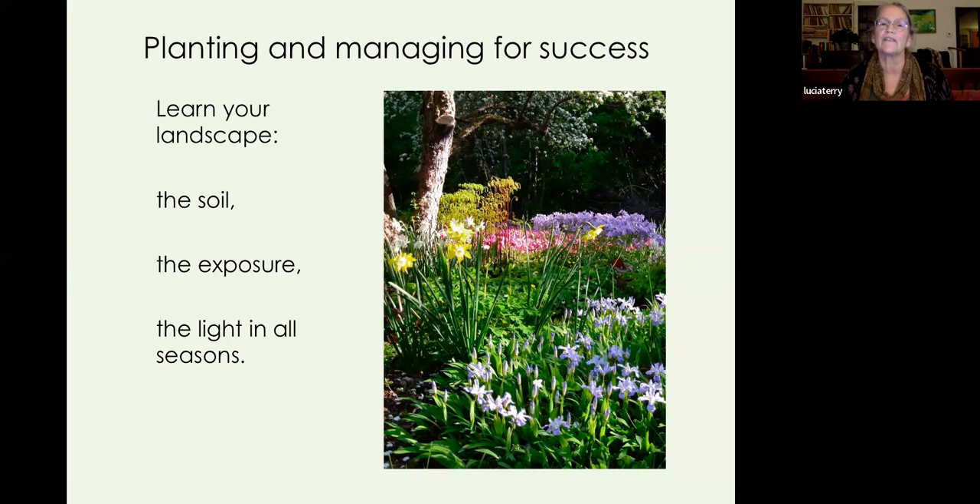Planting and managing for success starts by gathering information. Learn your landscape, learn your soil, learn your exposure — where's that west wind coming from — and the light in all seasons. I've run into clients who say 'oh, it's sunny' because it's July, but for seven months of the year it's completely shaded because the woods are so close. These are really good things to know and to map out or make notes about.